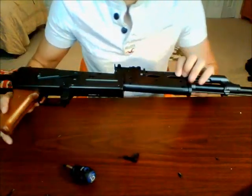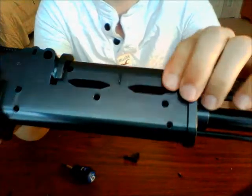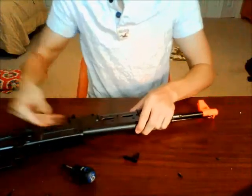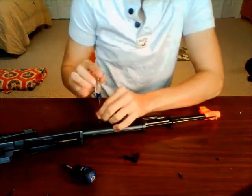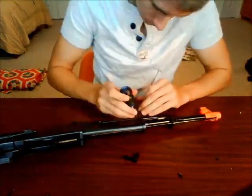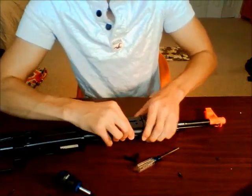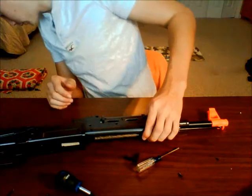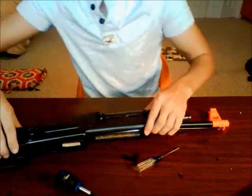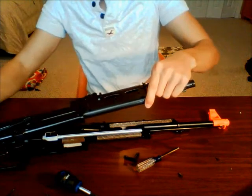There are two screws here which we need to take off as well — one here and one here, both need to be taken off. And now I think we can get the halves of the gun apart. There we go. There is a spring of some sort which just shot out the side of the gun, and there's the other spring that shot out the back.